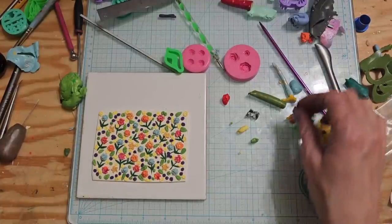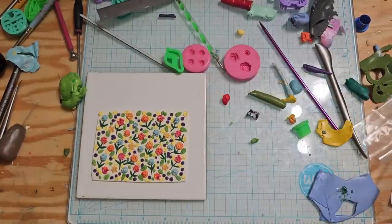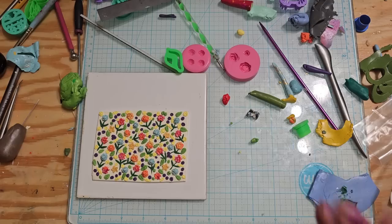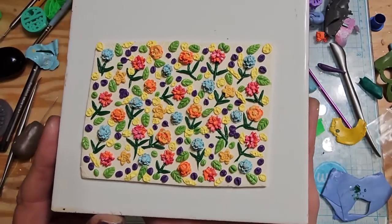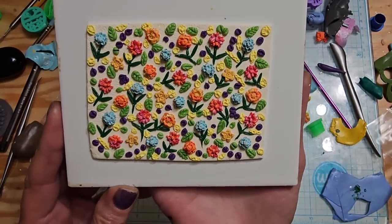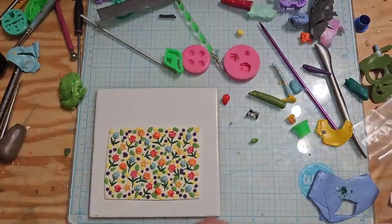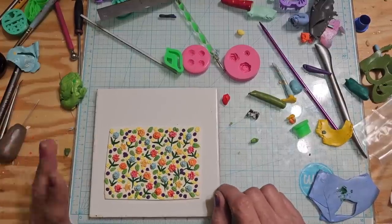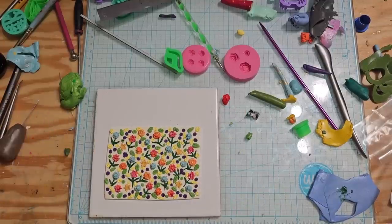Alrighty guys, it is nearly 11pm and I am still working on this. It's one of those things that you don't know when to stop - you just keep adding little things and adding little things and then you add more. I finally said I gotta stop. So this is what we got - I don't know if you can really see the colors.